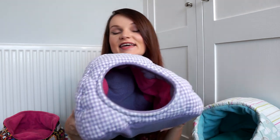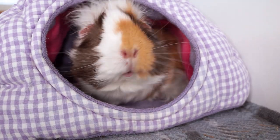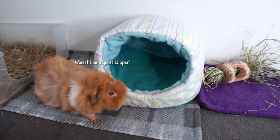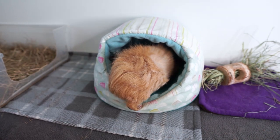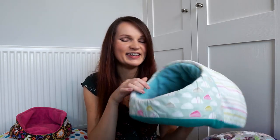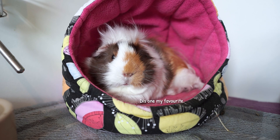The next item is the hidey houses. They have this pyramid one that they love - it's really super warm and cozy in there, great for the winter months. They also have these which I call slipper snugs. These are really nice because they've got a sort of roof over the head so the piggies feel safe and secure, but it's also such a big entrance that you can see in and spy on them. They're nice and big as well so you can easily fit two piggies in there.